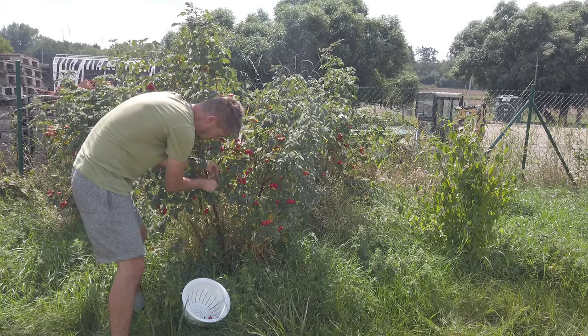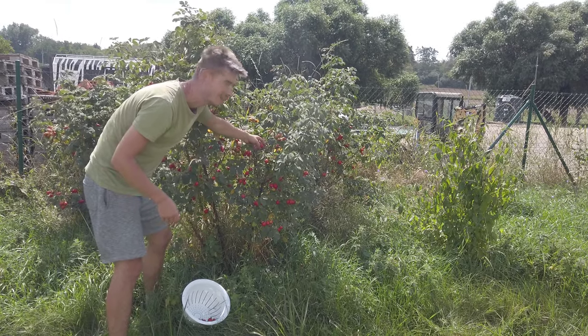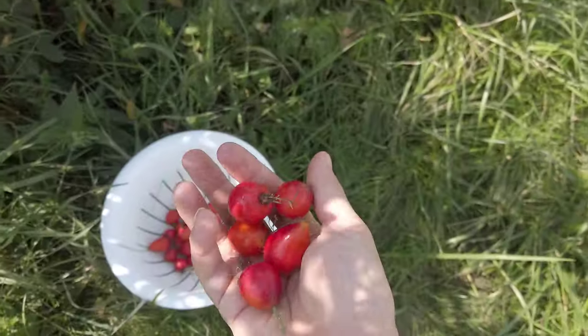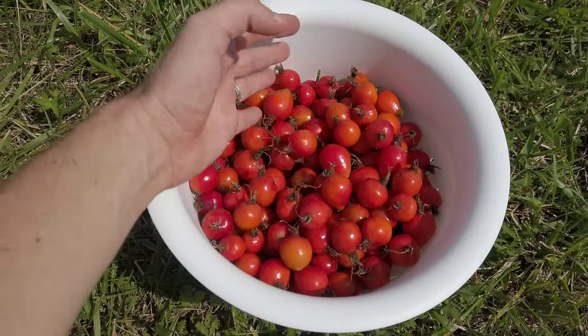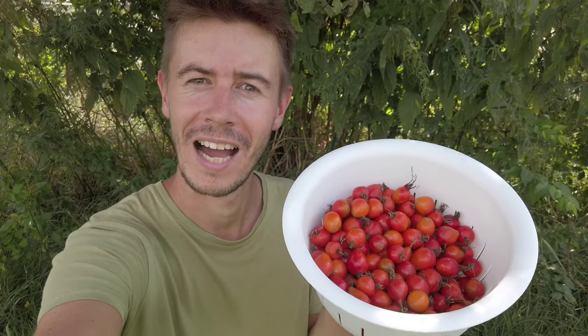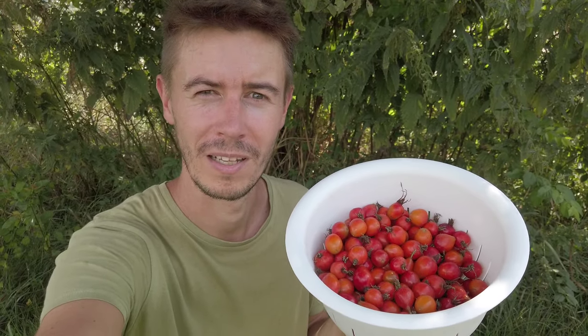It wasn't easy last year, but I haven't tried from these big rose hips. So let's go and we'll see — it should be quite fast because the fruits are so big. Ten minutes went by and I have quite a lot of them. I'm satisfied with this amount, so let's get to the kitchen.